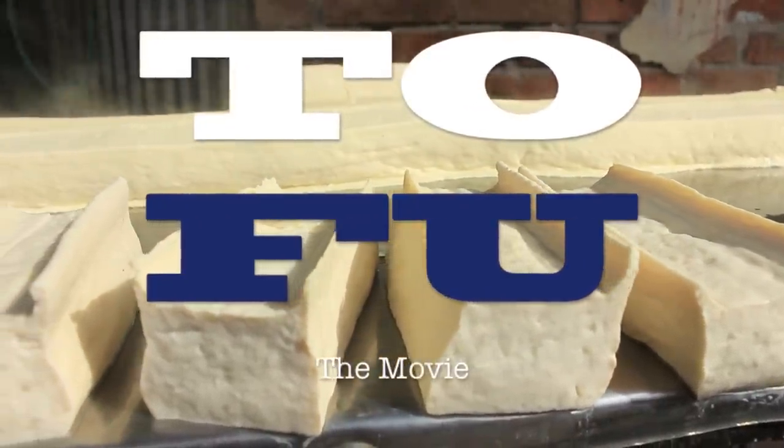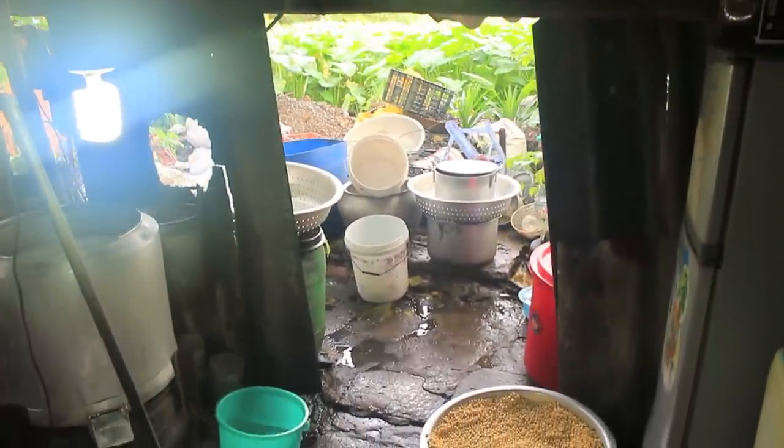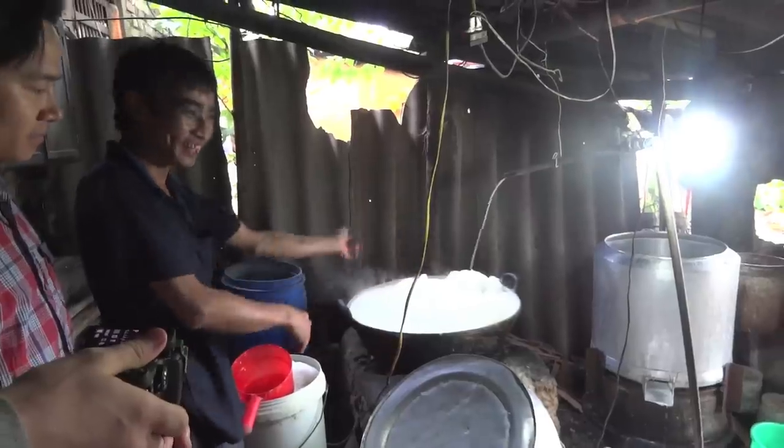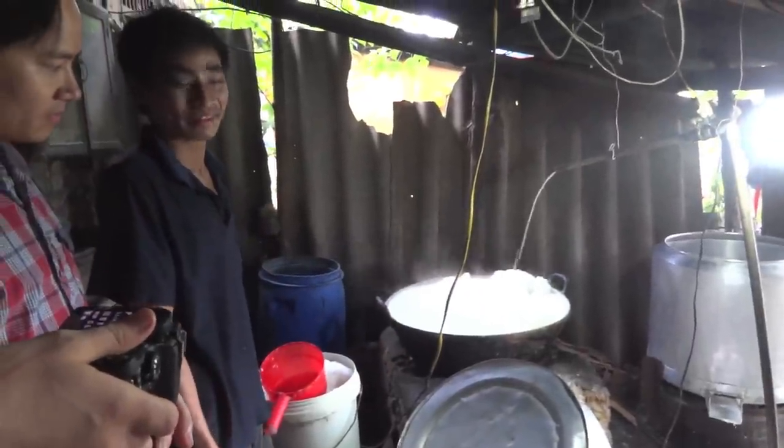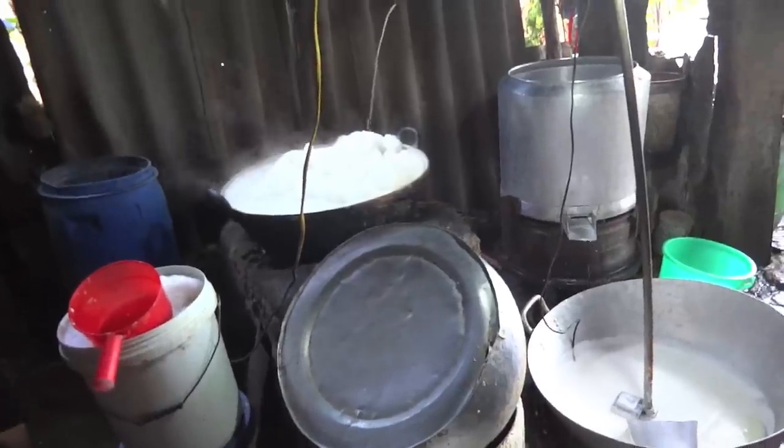We wanted to learn how tofu is made, therefore we went to this little tofu manufacturer to get a glimpse into his secret process.